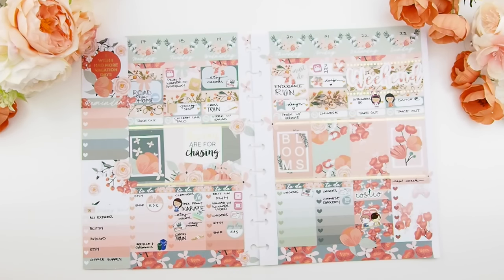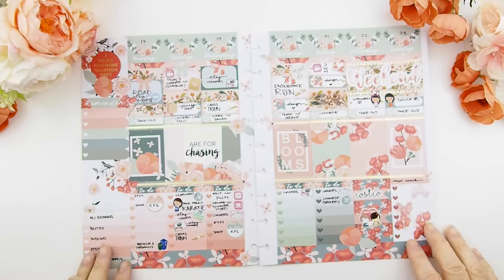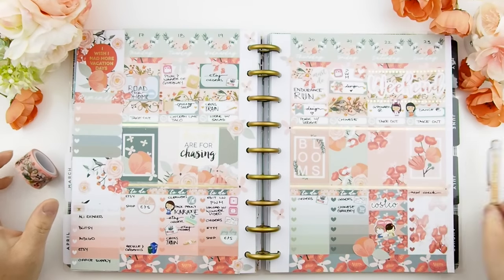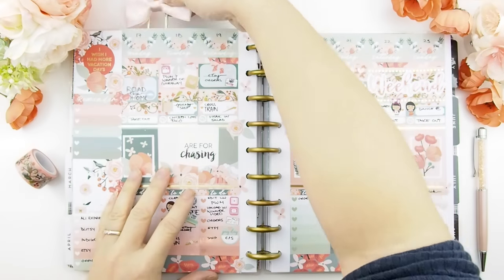And there you go! Thank you for watching — I hope you enjoyed this plan with me. I hope the bright colors bring you brightness and happiness, and that spring is here. In Canada we just had a winter storm last week — it was snowing! Anyway, happy planning and I will see you in my next video. Bye!